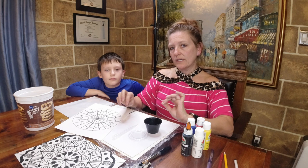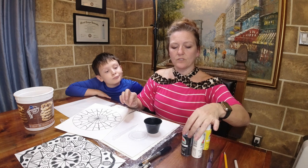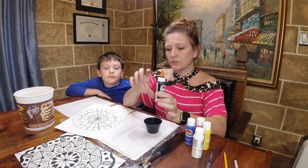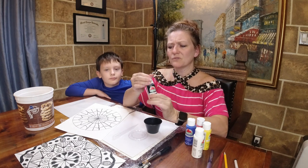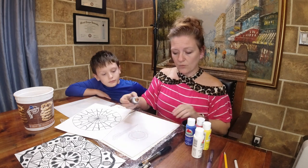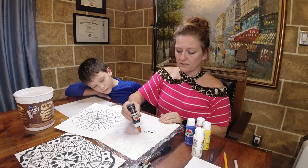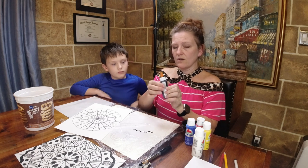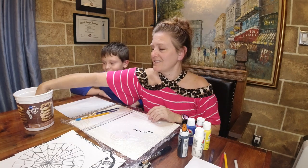I want to quickly address some cool little hacks for art teachers or parents at home when working with paint. The tops of Elmer's glue bottles or any kind of liquid glue bottle are really great for the tops of paint bottles - don't ever throw away those little lids. You can easily direct your paint by using a squeeze of the bottle, which is wonderful for using on paint bottles.